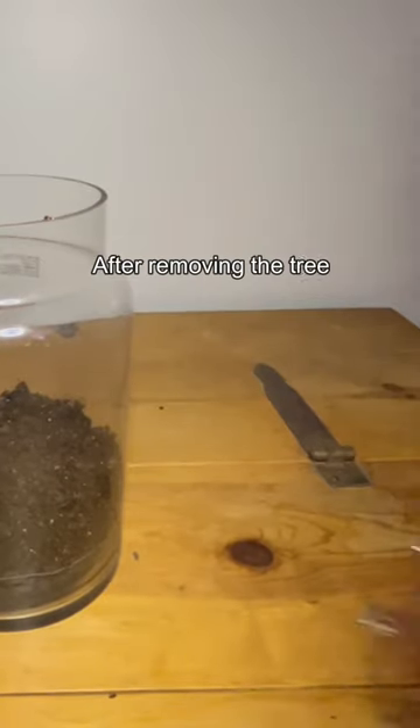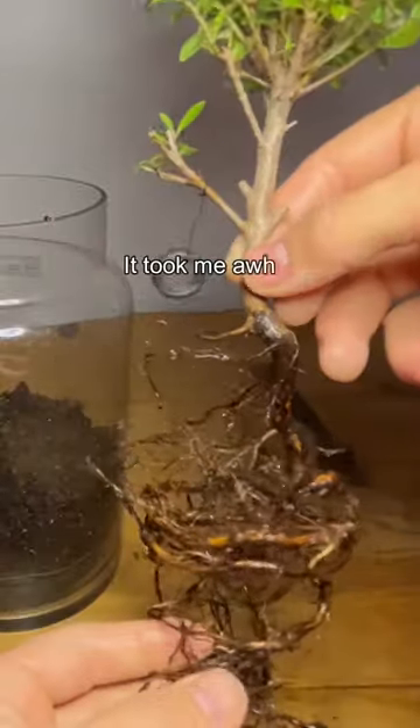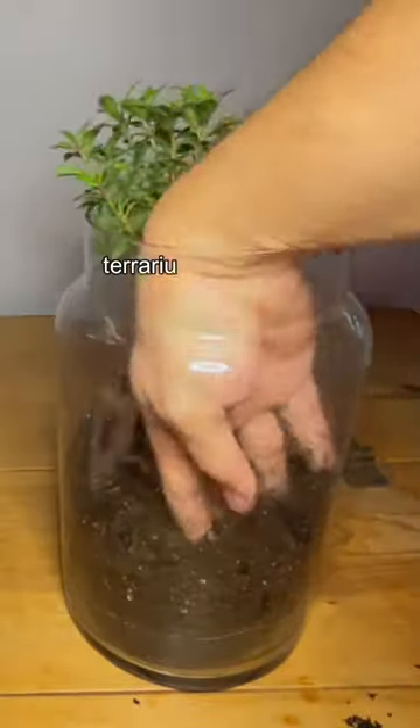After removing the tree from its plant pot, a spring-like root system revealed itself. It took me a while, but I was able to replant the tree into the terrarium to my liking.